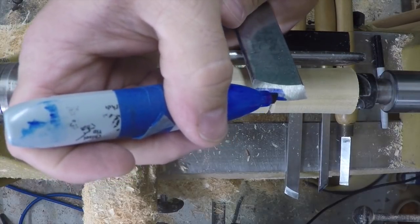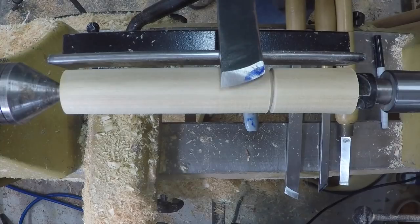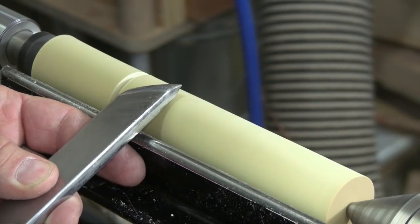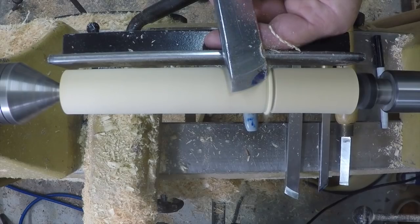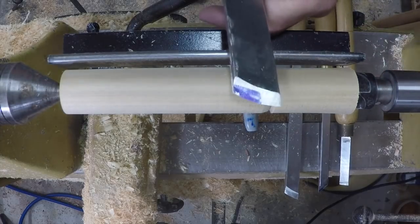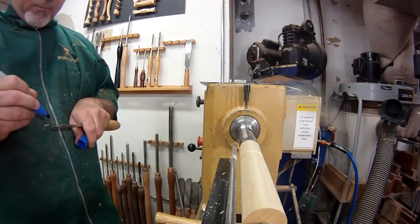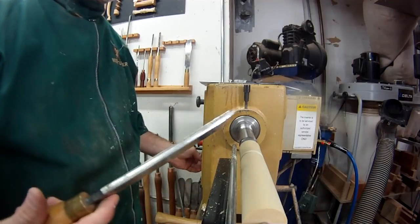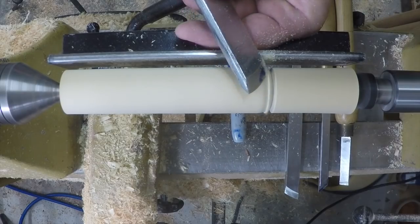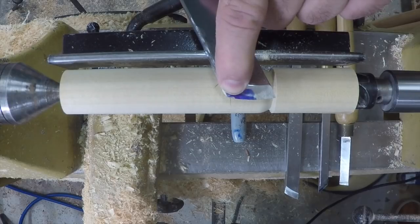Before recommending a skew angle, I need to take a tangent and show something about cutting beads, because it will be relevant as we look at different skew angles. I'm going to color in the bevel here so you can see what's going on. When you go to roll a bead — if I leave this tool in line with the direction of the wood and try to make a bead — you'll see that the bevel is rubbing just behind the area that's doing the cutting.